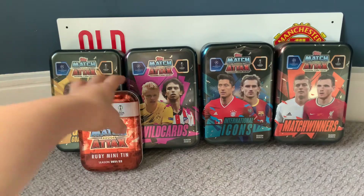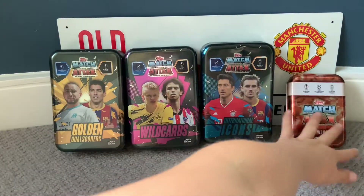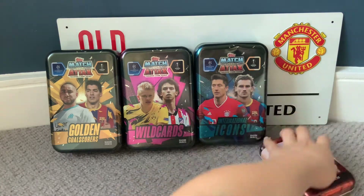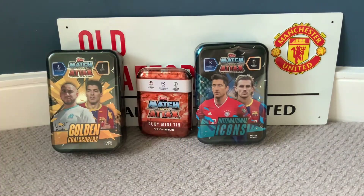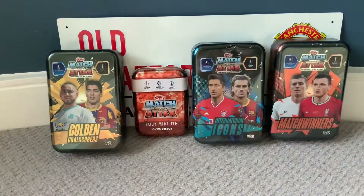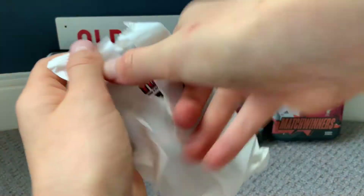We're going to start building our new tin army for this season. Looking at the package, it is the second tin so we're going to place it here, and the Emerald tin will go at the back. You will be replaced, Match Winners, but not just yet. Okay, looks like that's the back of a card — let's open it like this.